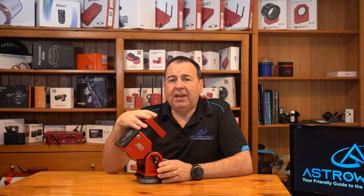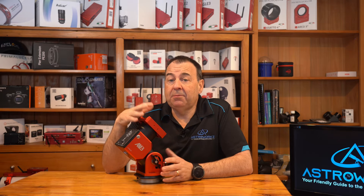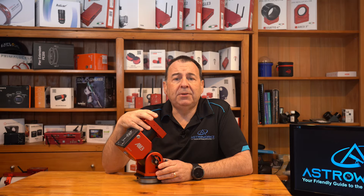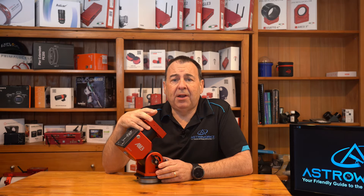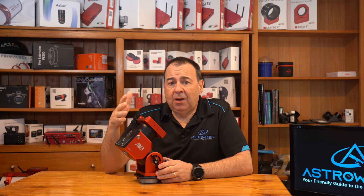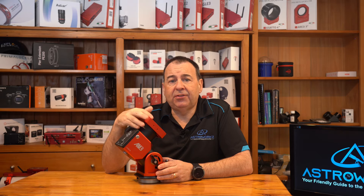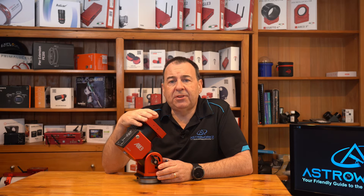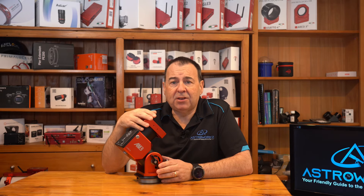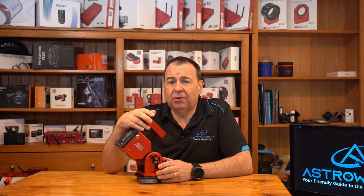I've been using the AM5 mount for a long time now — I was an original beta tester and I'm still heavily involved in the development and testing of these mounts, and I still personally love both of mine that I purchased. They're lightweight, highly portable, really strong, and combined with the ease of use they're a dream to use. I absolutely love the seamless integration with the ASI Air, which is really a match made in heaven. These really are a good choice if you have an ASI Air, but they're equally at home using ASCOM of course.